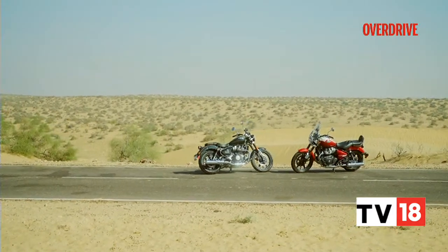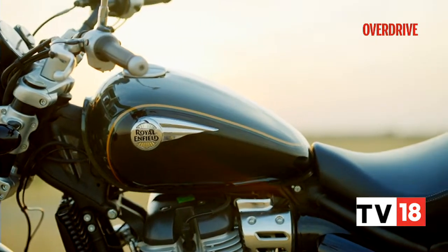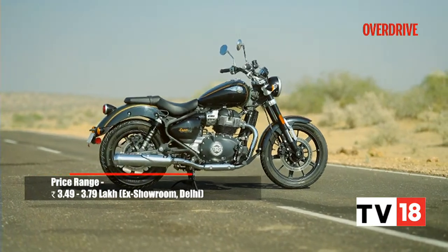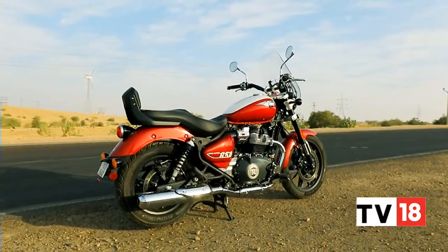The icing on the cake has to be the pricing, which pretty much blows away any competition it will come against. The standard Super Meteor 650 model can be had for Rs 3.49 lakh to Rs 3.64 lakh ex-showroom India depending on the colourway you choose, while the Tourer model can be had for around Rs 3.79 lakh ex-showroom India. The Royal Enfield Super Meteor 650 rivals its sibling the Interceptor 650 and the Benelli 502C, but given the Benelli is more expensive in comparison, it would make sense to go for the Super Meteor 650. We'll take a quick break but coming up we'll tell you all about the Final Verdict.